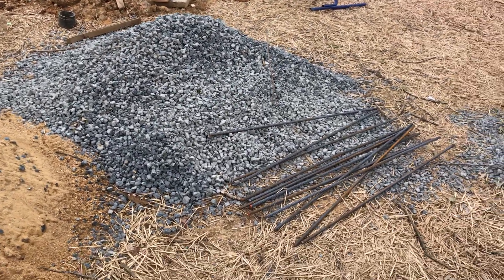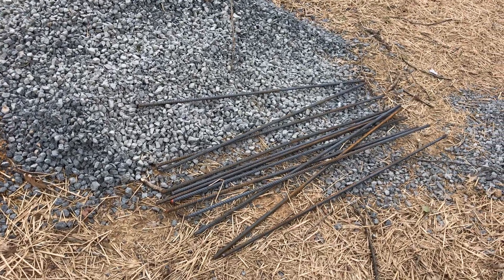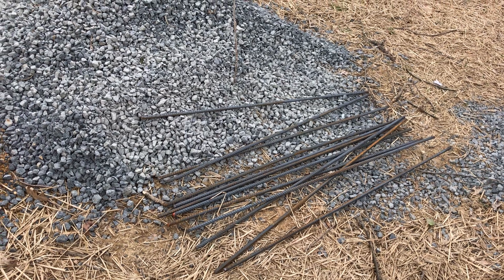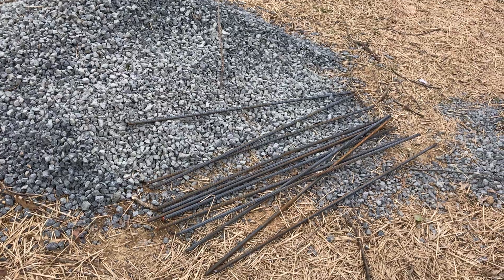We've also got some four-foot lengths of rebar that will sink into the concrete, and those will go up through the concrete blocks and anchor those to the footing.